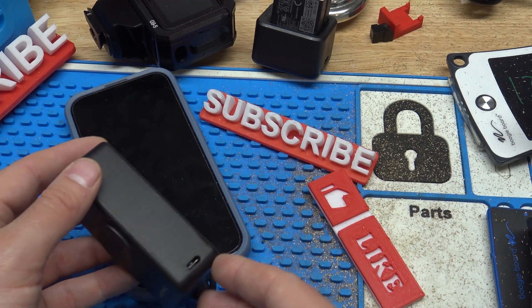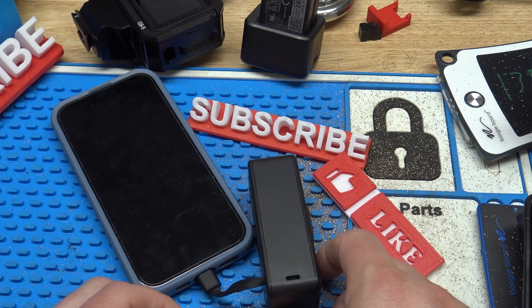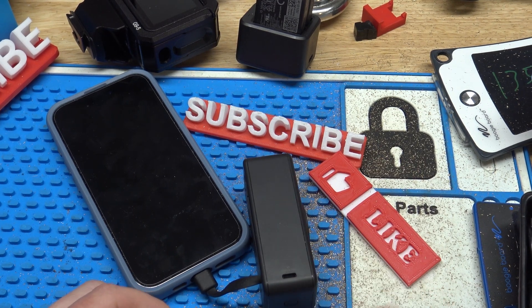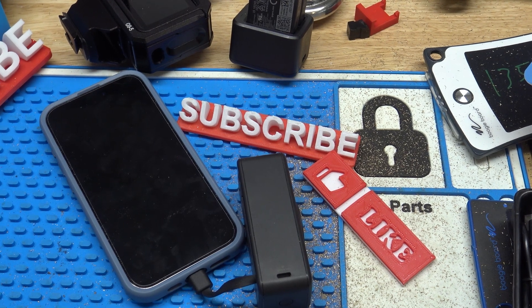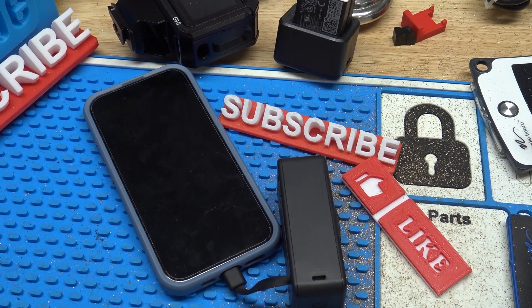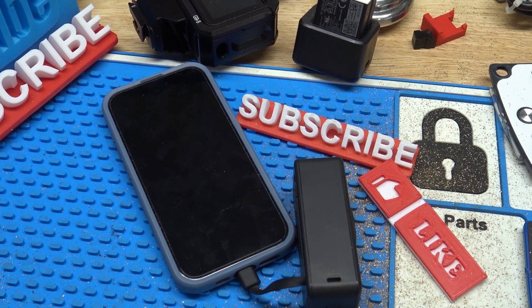It's a power bank that's supposed to charge stuff, and it does a very good job of it. The only thing I would change is I would add a USB-A or full-size USB plug — that's the one thing I'd change. If you want more information, click the link in the description. If you have any questions or comments, leave them for me — I tend to answer everything.